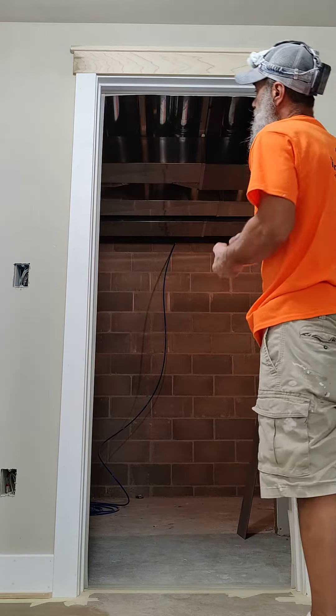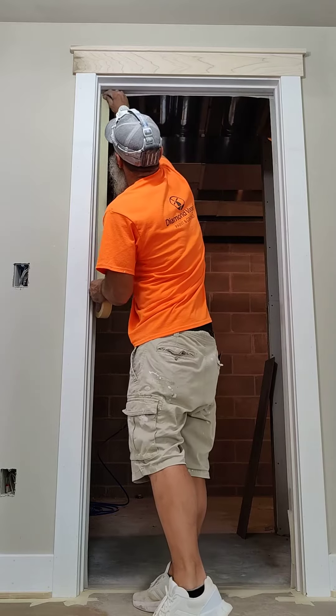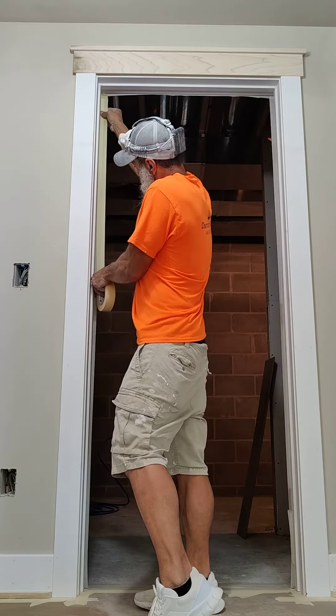Now I got the first piece of tape, and that's going to attach the second piece to it.